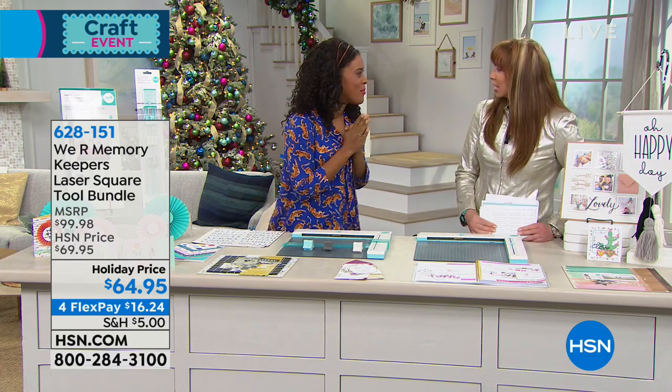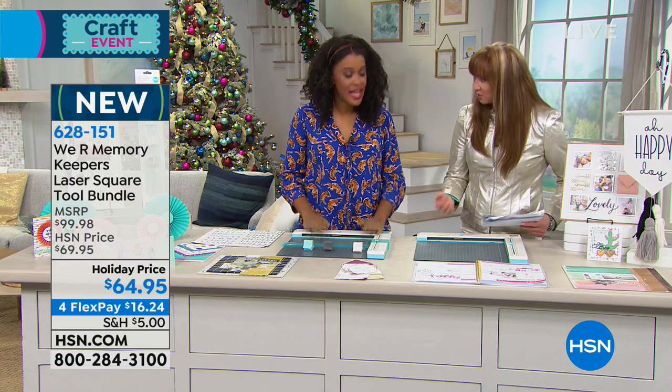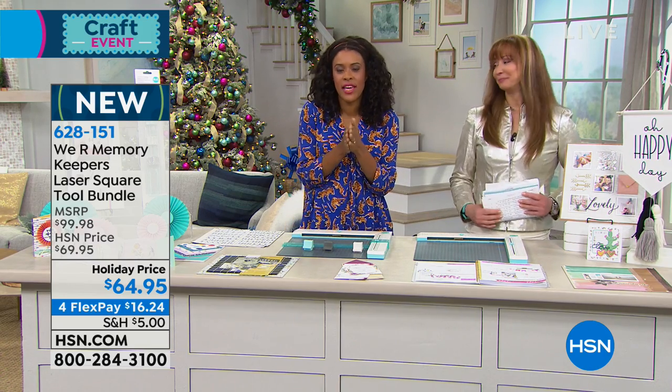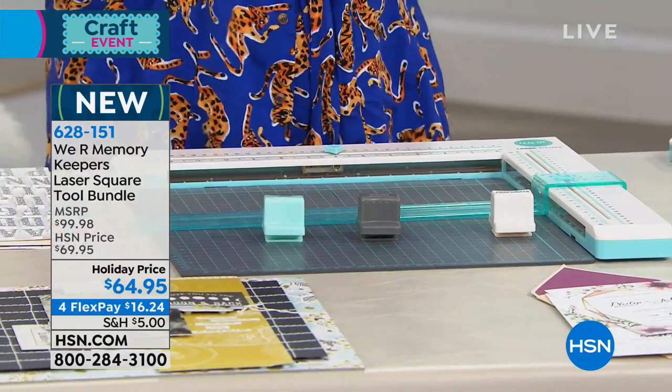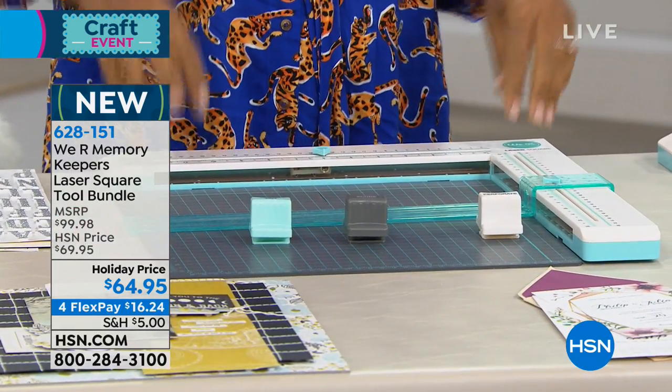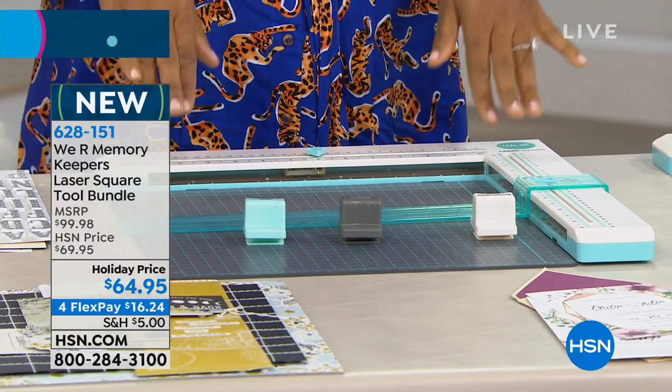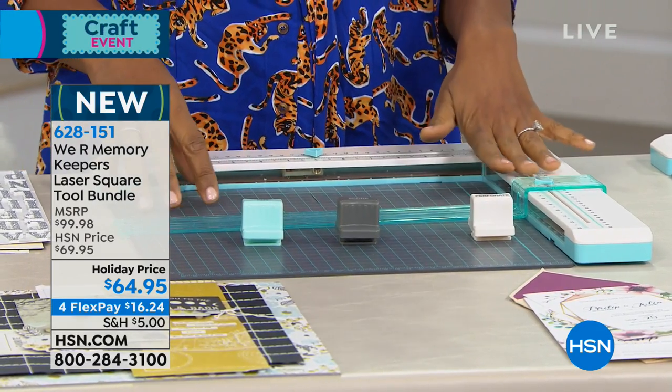Amber, how are you? I'm doing well. So this is a brand new configuration for us. You kind of saved this for me. I did — I saved it for all of you for the end of the day. Those of you who've hung out with us all day long, this is the We Are Memory Keepers Laser Square. And while you've likely seen this tool before, you have not seen this configuration, so hang out with me a bit longer.